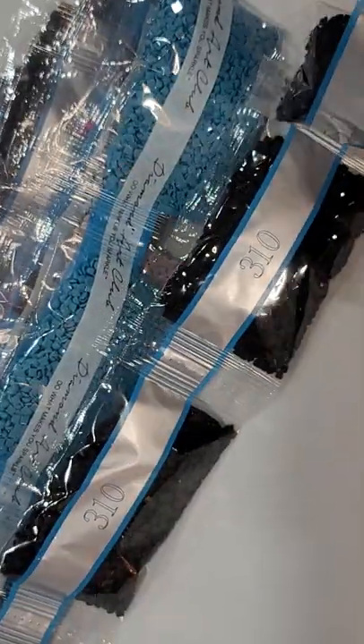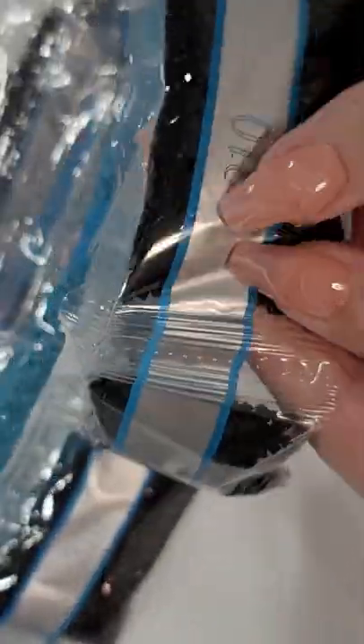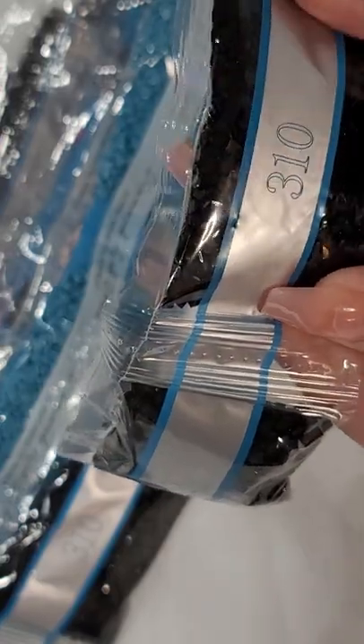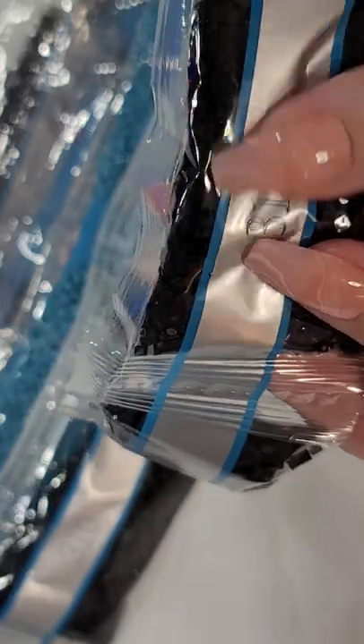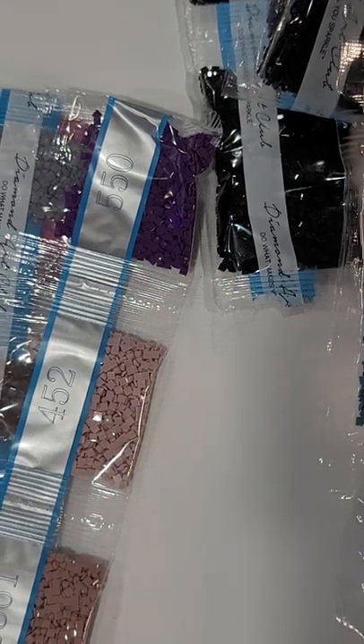Maybe I need to go to the eye doctor — I never noticed that before. Here's right for the 10. You can feel when they're the new drills — they are sparkly and you can just feel the difference. Three bags of 10s. Wow. 3810 is a turquoise color. 807 — two bags of this blue. 823 — two bags.